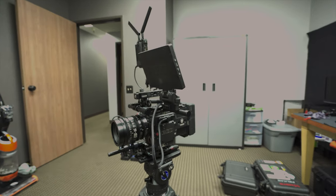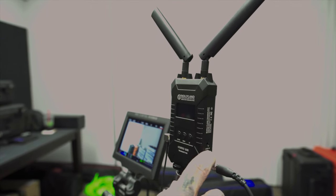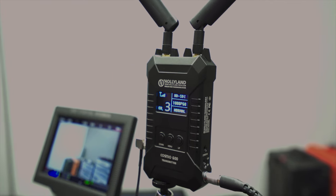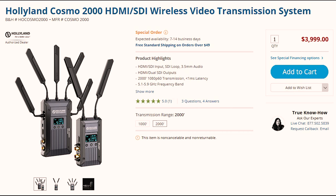All the numbers in the name are associated with the maximum distance in feet. For example, I have the Cosmo 600 which has a maximum range of 600 feet in clear line of sight. There's also the Cosmo 1000 which has a range of 1,000 feet and the Cosmo 2000 which has a range of 2,000 feet.